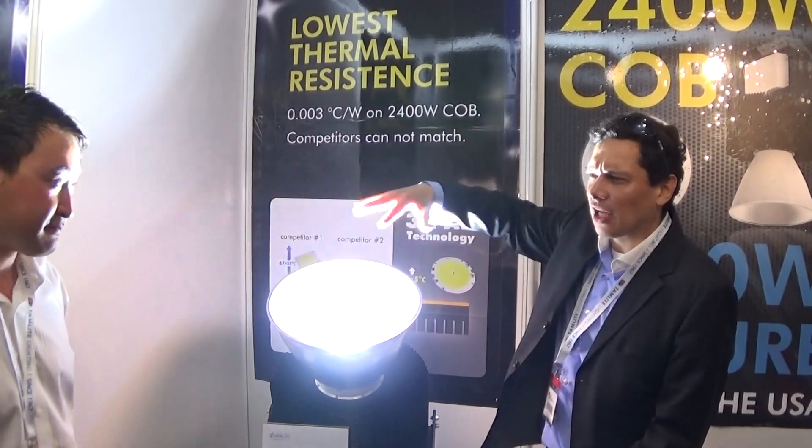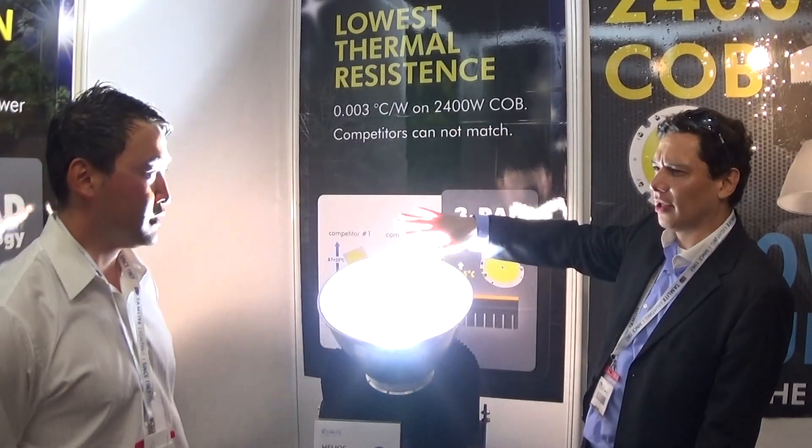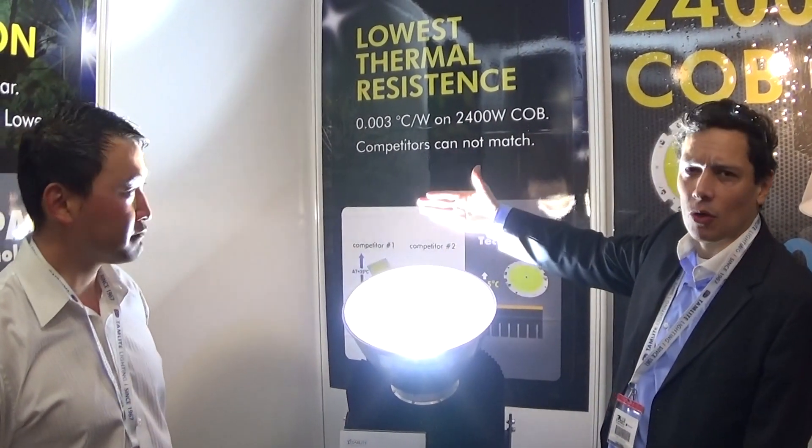And can you have different Kelvin correction colors on that? Yeah, we do. This is what, like 4200? This is a 5,000. Okay, this is a 5,000. It's very white — I don't even know if you can see my hand. It's very cool white.